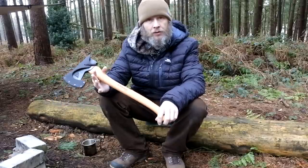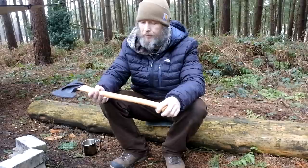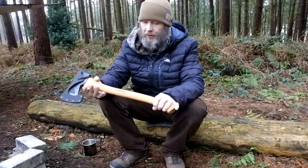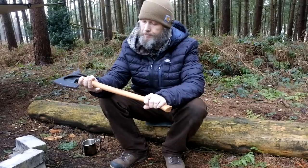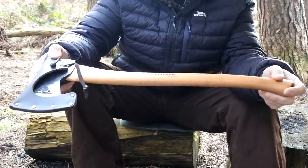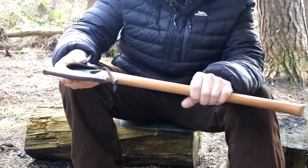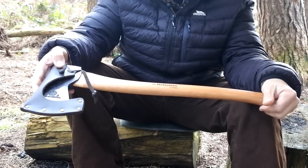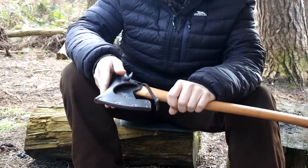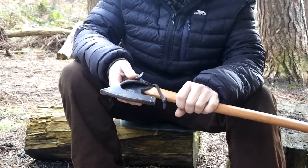This axe is another Hultafors — for those who watch the channel regularly, you'll know I've been a fan of Hultafors for the past few years. This one is from the Classic range and it's the Hunter's Axe. I picked it up from the Bushcraft show last summertime and paid around about 50 pounds. I've been absolutely chuffed to bits with it — 20-inch overall length, a two-pound head, American hickory handle, and an awesome mask. For that kind of price you won't go far wrong.